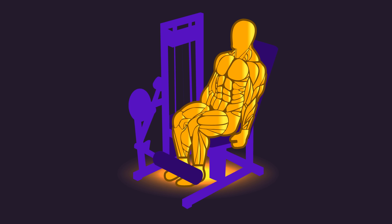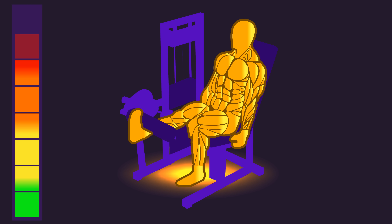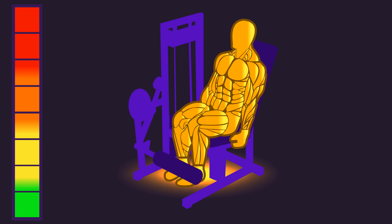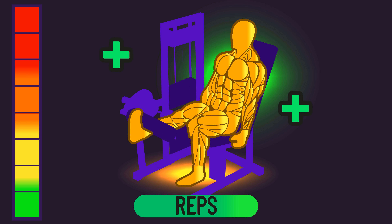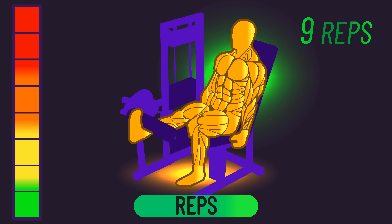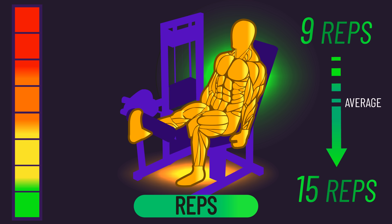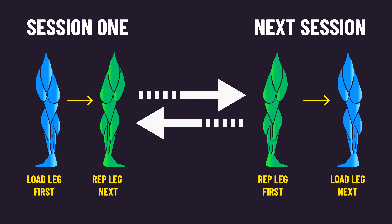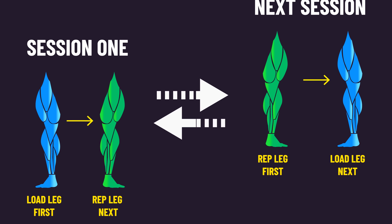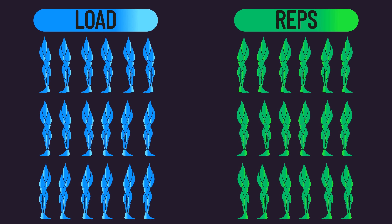With their other leg, they also performed reps to failure each set, but they stuck with the same load from the first session, so they simply progressively overloaded by increasing reps. They progressed from an average of 9 reps per set to 15 reps by the end. The number of dominant legs was equally divided between the conditions, and subjects alternated which leg was trained first every session.